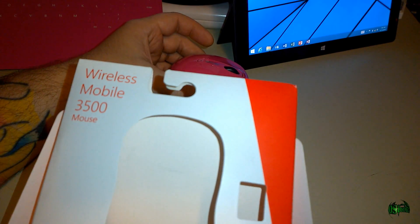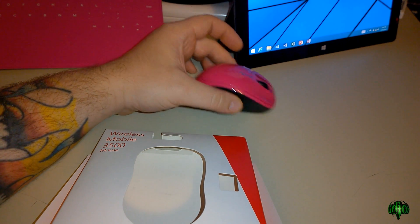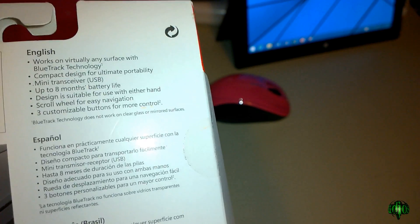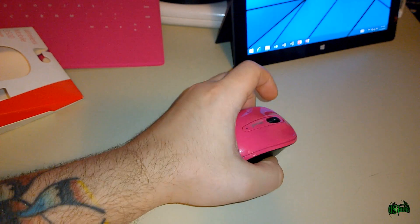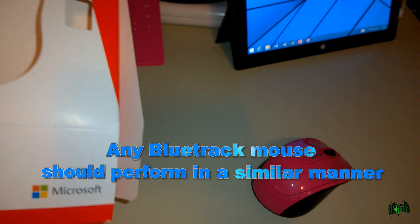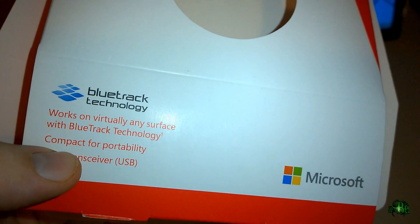So that is the Wireless Mobile 3500 mouse from Microsoft with BlueTrack technology. A pretty great mouse that works on virtually any surface, except clear glass, a mirror, or a jar of marbles. But other than that, it seems to be a pretty good mouse that works on virtually any surface. So if you're looking for a mouse you'll be using on several surfaces, definitely check out the Wireless Mobile 3500 from Microsoft with BlueTrack technology.